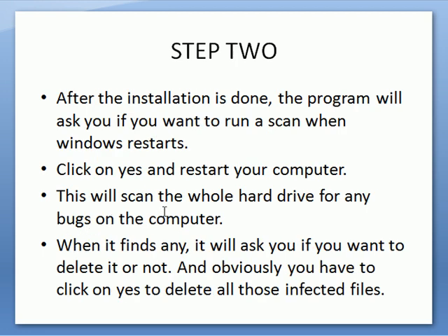When the installation is done, the program is going to ask you to restart Windows. When you click yes to restart your computer, the program will ask if you want to scan your hard drive. You have to say yes and it will go through all the scanning. It's going to take a little while but it's simple — you can even leave it overnight. It depends on how big your hard drive is, but it will remove every threat it finds, and it will even ask you first before it removes it.